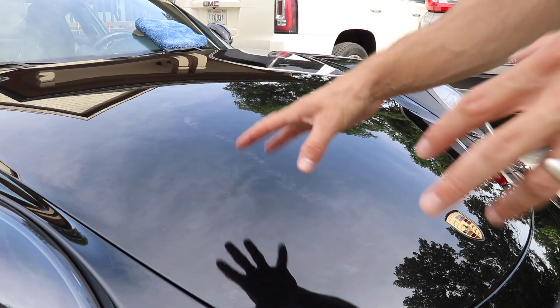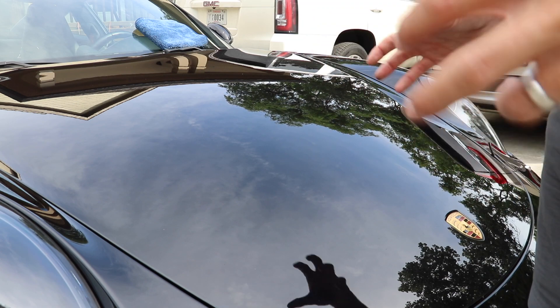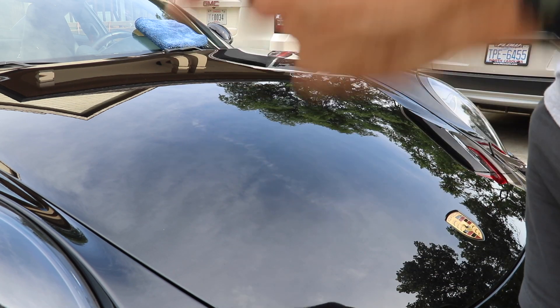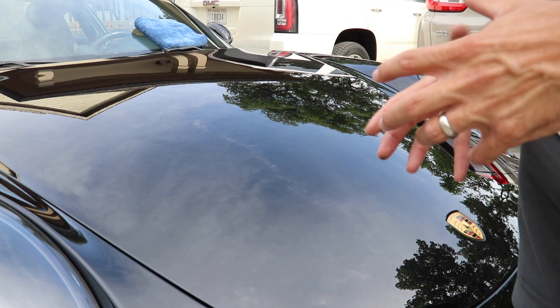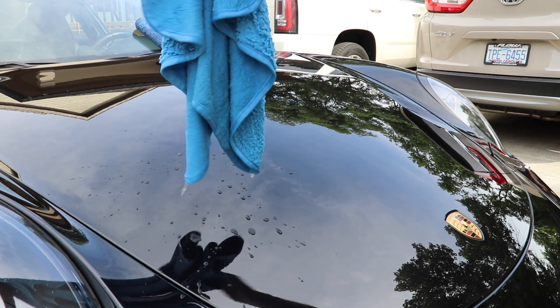I want to talk to you guys as I do this hood to better explain what I'm doing and a few nuances I don't think we're really talking about. This hood is in really good condition — the whole car paint is in really good condition. This is the first stage of me addressing the paint here on the hood, and I want to show you step by step how I go from most general to most detailed and which microfibers I'm using.